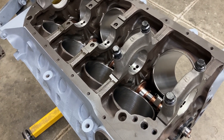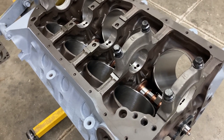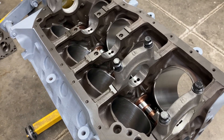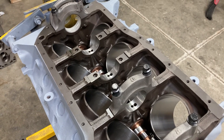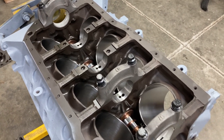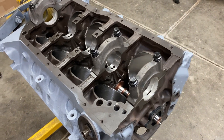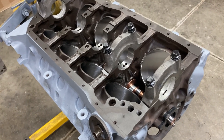The heads and intake will be sent to Joe, and we'll get those back ready to assemble. I have everything here in stock to put those together with. We're just piddling along, but we'll have a solid running engine here, hopefully in several weeks — however long it takes to get the pistons in and get the rotating assembly balanced.